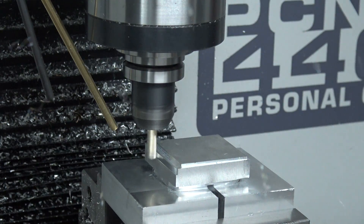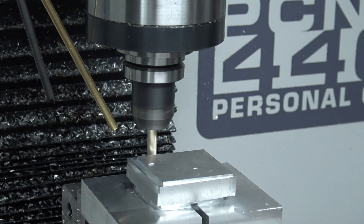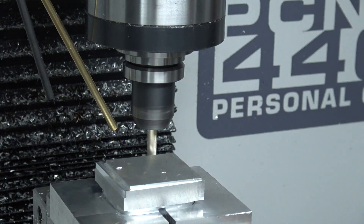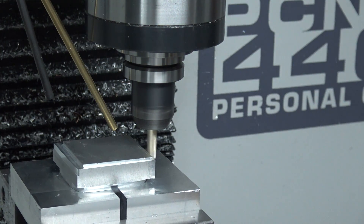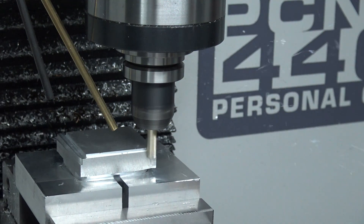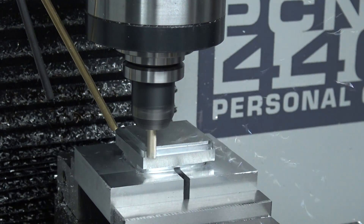Sounds great. You notice we've got a fog buster coolant line here — we just got it the other day. It's only running air, but that'll help evacuate the chips. We are super excited to give it a test, and we're going to do a comparison with the Trico.